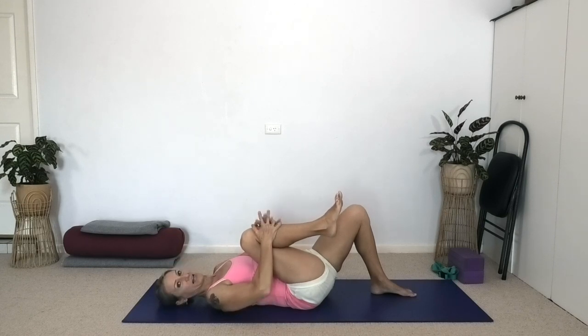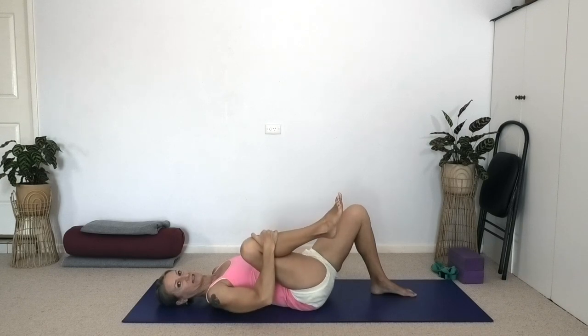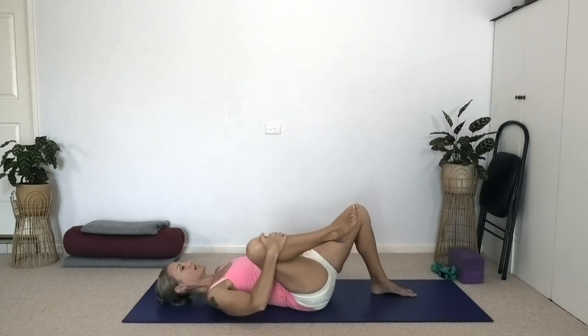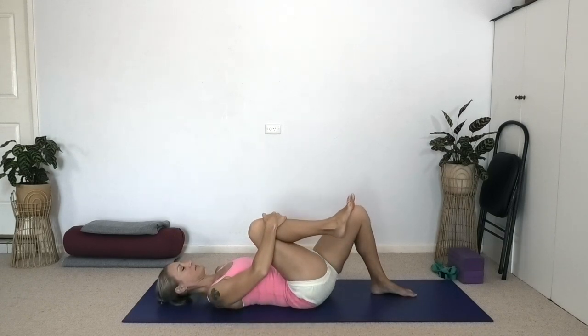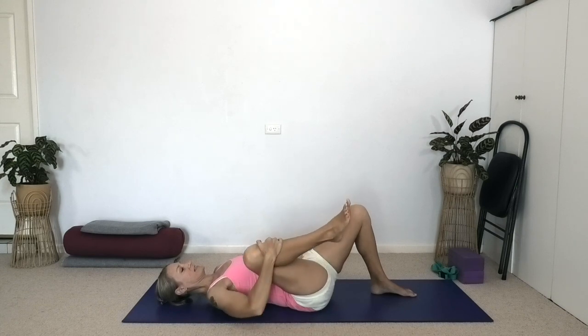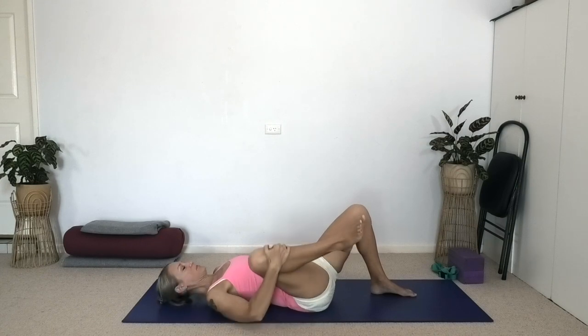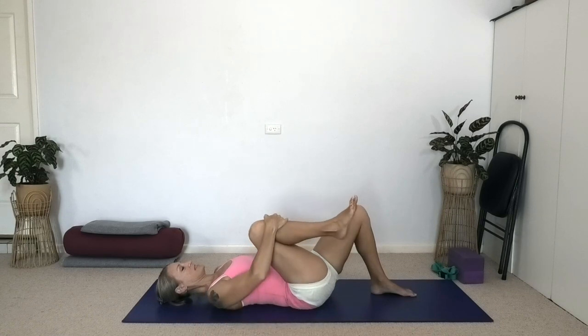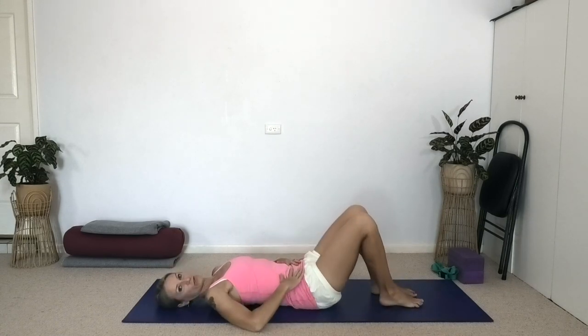Maintain the grip with the right hand and take the leg out to the side — there's some external rotation. Come back to the midline, and again take the right leg out to the side, asking the leg to externally rotate. Back to centre. See if you can keep your pelvis level — one more time to the right side. Back to centre and replace the right foot to the floor.